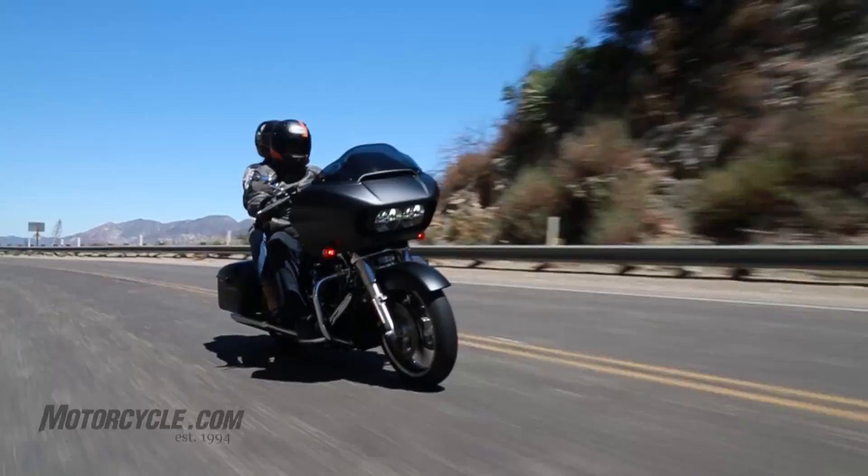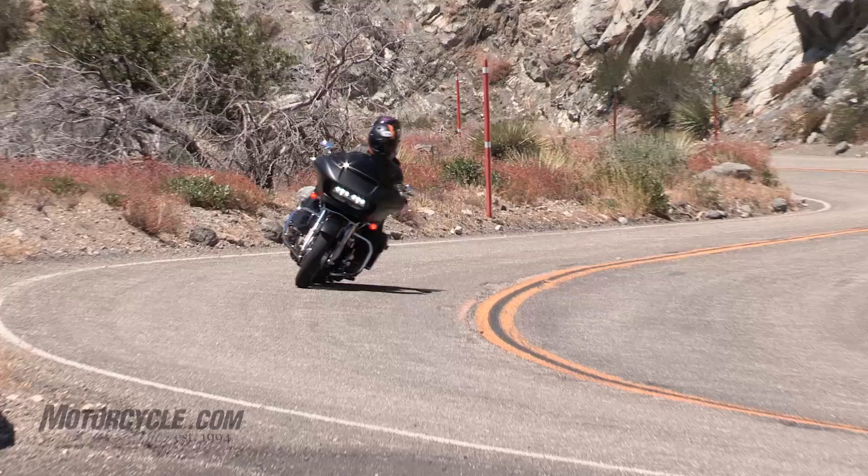Last year it was in hiatus. What they did with the comeback was introduce some Project Rushmore into the bike. It's got the new high output 103 twin cam engine.